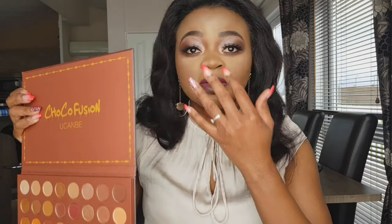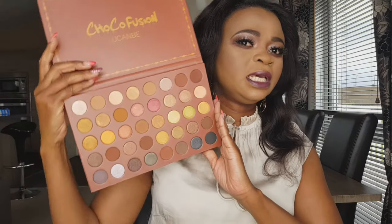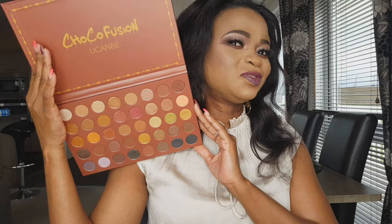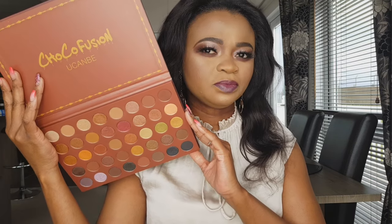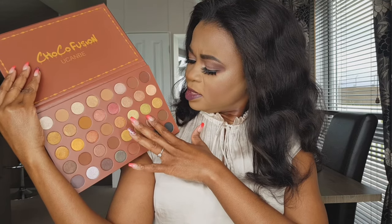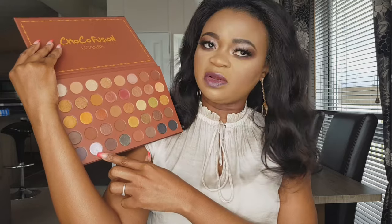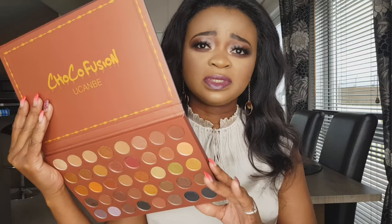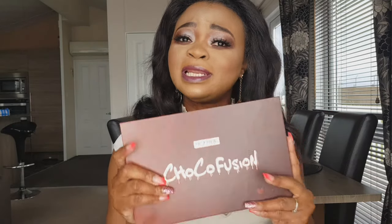The brand is I Love Beauty, You Can Be — it's called Chocolate Fusion, not Charcoal Fusion as I said before. There are 40 shades in total. The palette isn't exactly colorful but it's not a neutral palette either, because of certain bolder shades that make the whole look stand out. I truly like it — all the mattes are very highly pigmented and the shimmers — oh, I'm going to melt!